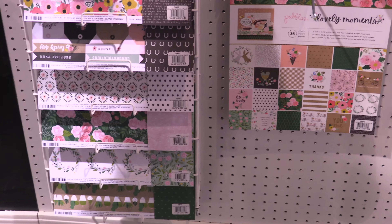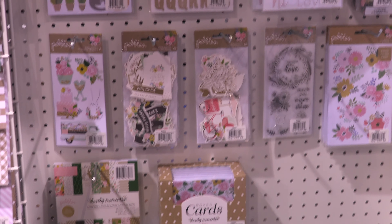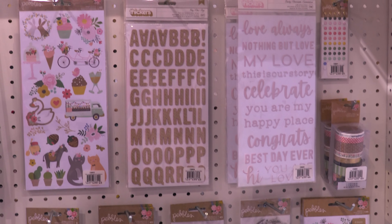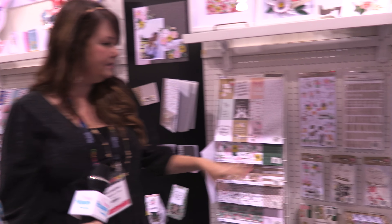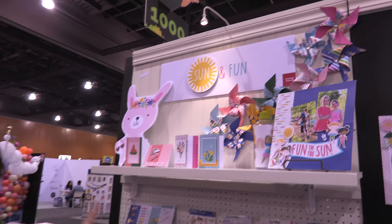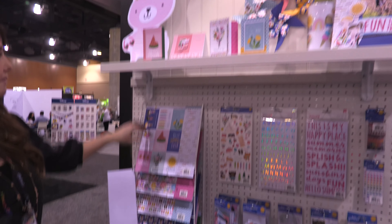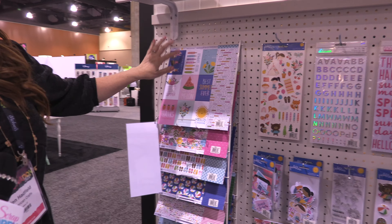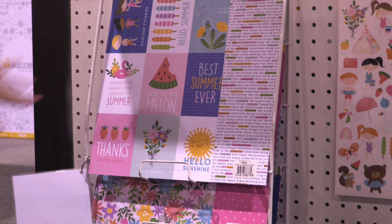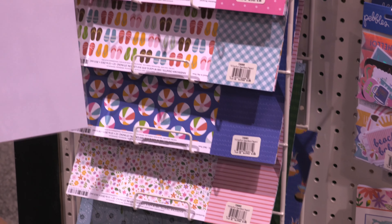This line over here is called Lovely Moments and it's geared towards weddings and showers. It's kind of understated but I love it because it has the stripes and the gingham and the polka dots. It's like a muted craft look — you could frame it and put it in your house. It's so pretty. That would totally fit with your decor. It's a really cute line for showers and things like that.